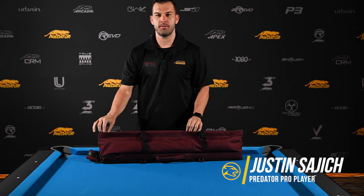Hi, I'm Justin Sayich from Sydney, Australia. I'm Team Predator and we're doing What's in the Bag today.